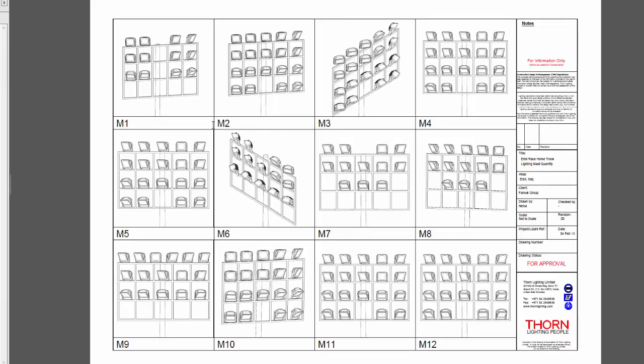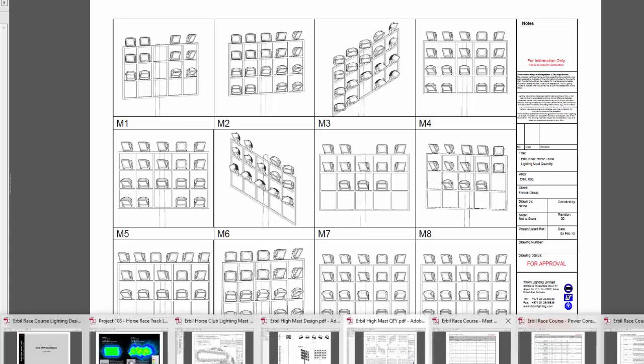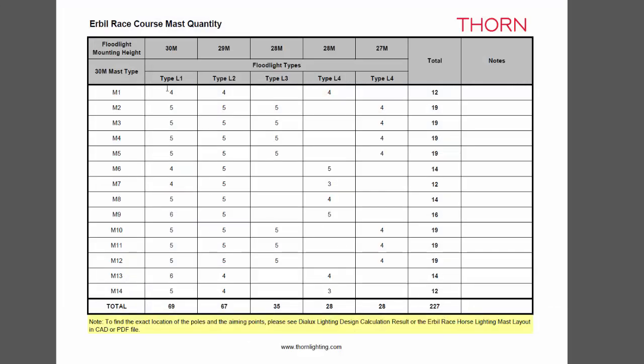These are Mast 1, Mast 2, Mast 3, and Mast 4 — these are the locations and the quantity of floodlights for each mast. The front side part near the audience area has a higher mast because of the 1000 lux requirement for the CCTV cameras. I also prepared a table showing the quantity of floodlights per mast and the type of fitting based on beam optics, similar to what I always do for golf courses.